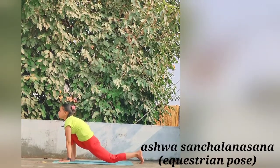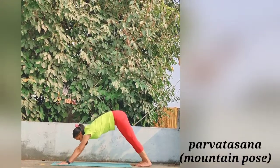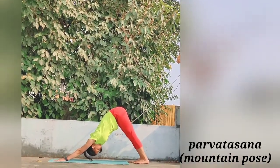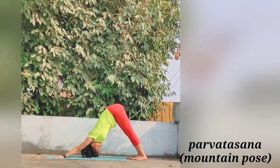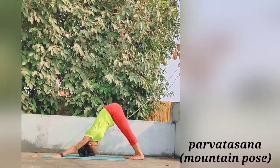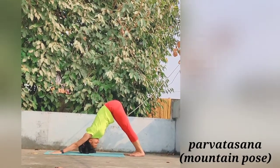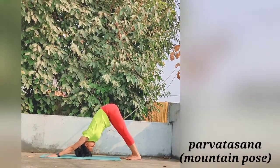Slowly move further for Parvatasana, the Mountain Pose. Keep the hands and right foot still and take the left foot back beside the right foot. Simultaneously raise the buttocks and lower the head between the arms so that the back and legs form two sides of a triangle.